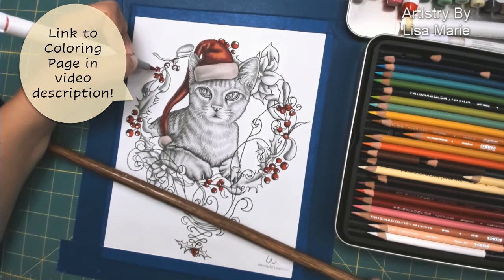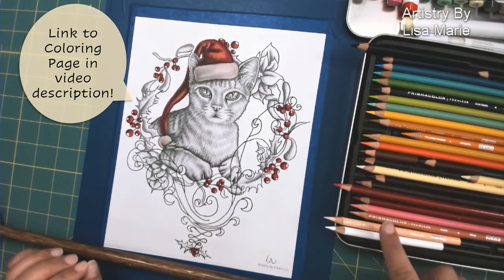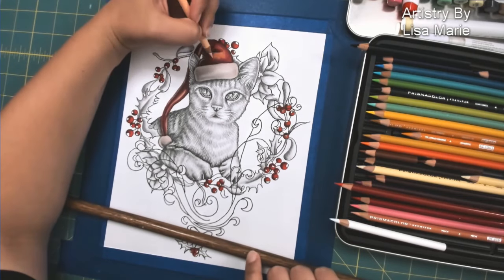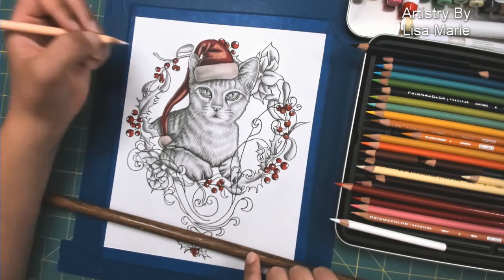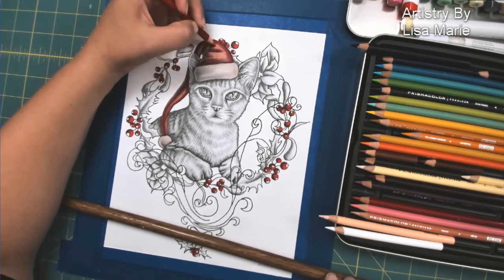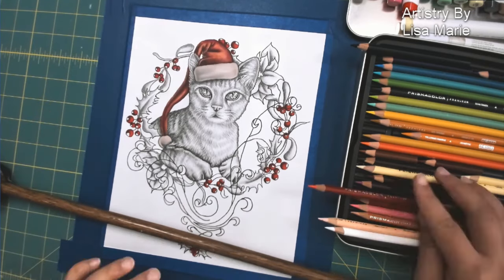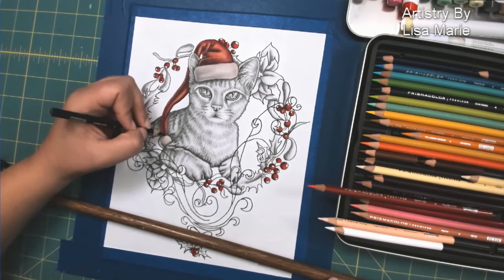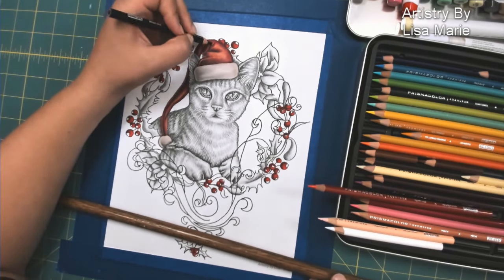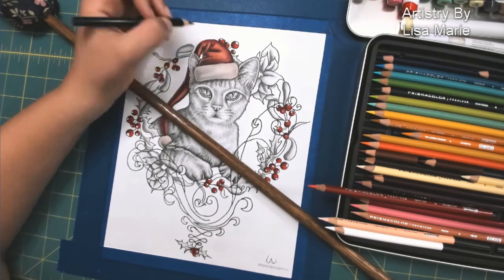The link to this cat coloring page is available in the video description, so if you like you can download it and color it yourself. Now I'm going back over with those pencils — I pull aside a dark, medium, and light pencil to smooth over the markers and create that nice three-dimensional shape. I like an indigo blue instead of a black for pushing my dark shadows. It makes a nice, rich, dark shadow effect without going too dark or too flat.